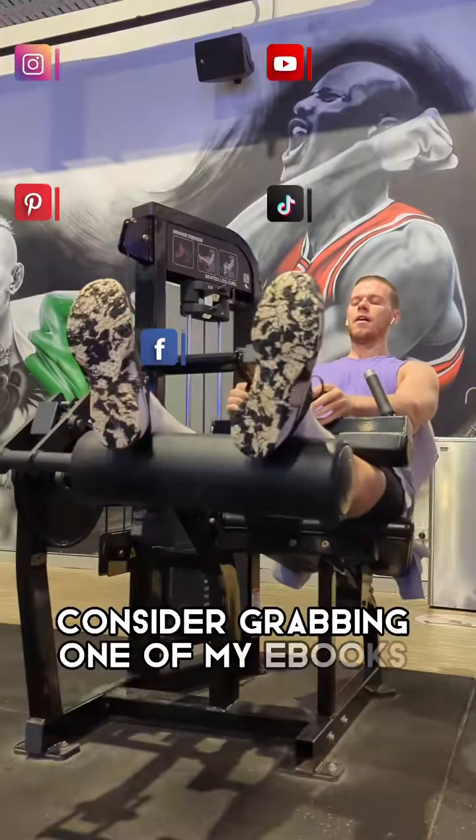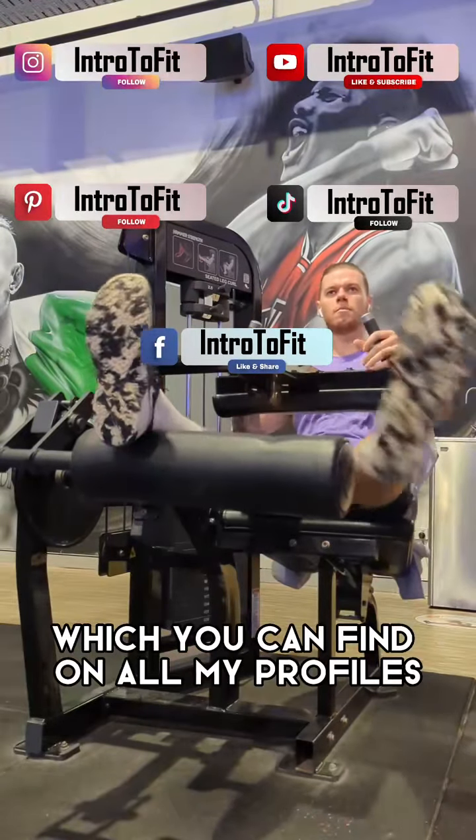If you're looking for more guidance in the gym, consider grabbing one of my e-books, which you can find on all my profiles.